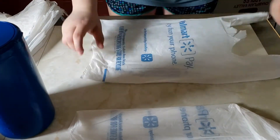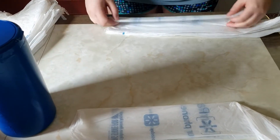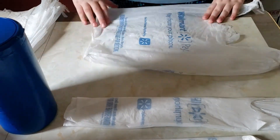Then you're going to take your second bag, repeat the same process, and continue to do this with all the bags.